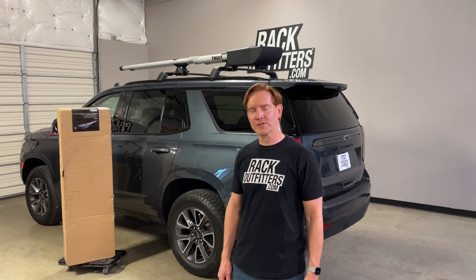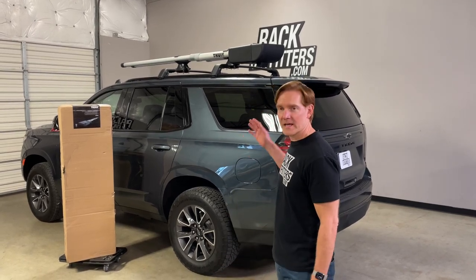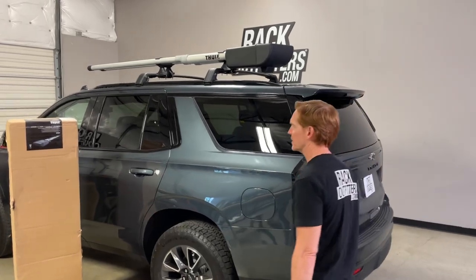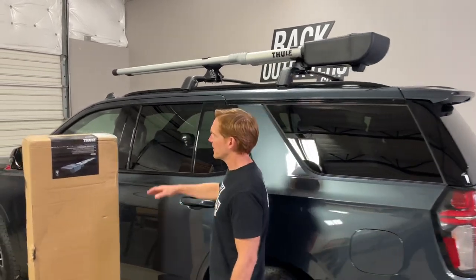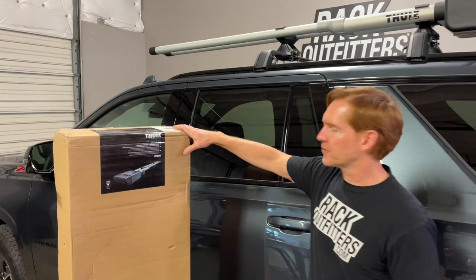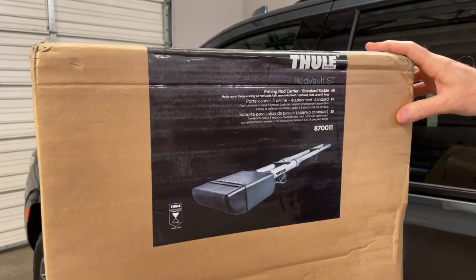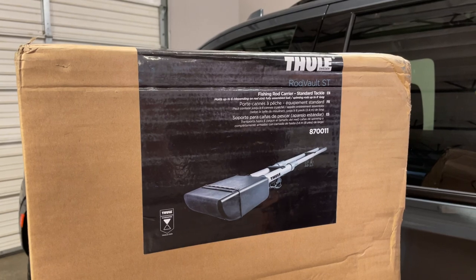Hey, I'm Paul with RackOutfitters.com here to show you the Thule Rod Vault fishing rod carriers. We have the ST Rod Vault mounted up onto this vehicle. It actually is shipped in this box. This box weighs in at 37 pounds and the actual carrier itself is 31 pounds.